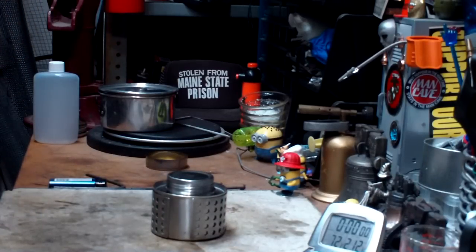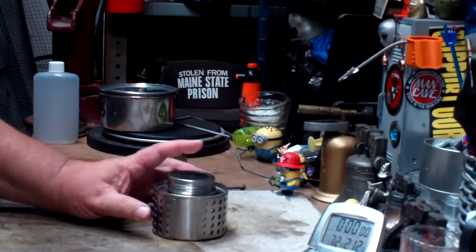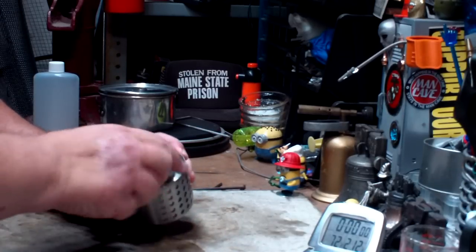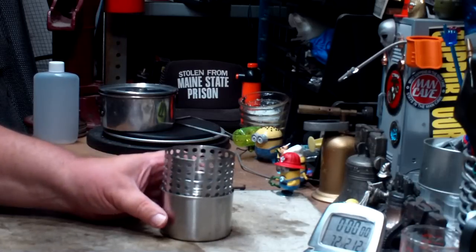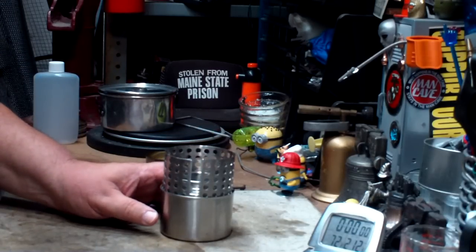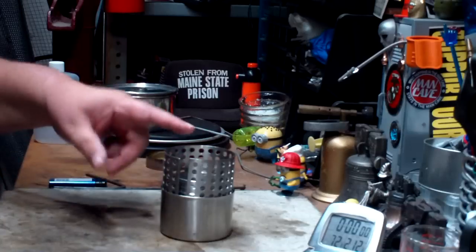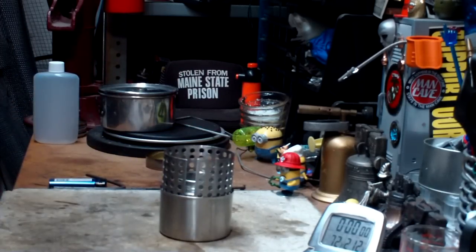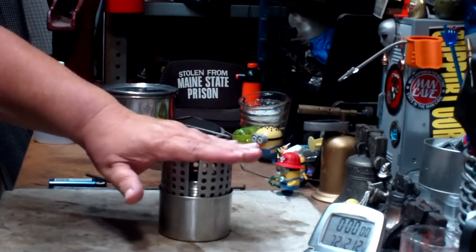I've already done a burn test comparing it to a mini Trangea. This will be the second burn on this burner. One of the things I'm a little concerned with is their pot stand — nice, very heavy, well-built, fits on the outside of the can — but the distance from the burner to the bottom of the pot is about 1 and 3/8 of an inch. On Trangeas, it seems like that distance should be about one inch, and that was with a really big flame. This stove has a smaller, tighter flame, so I'm not sure what the pot stand will do.